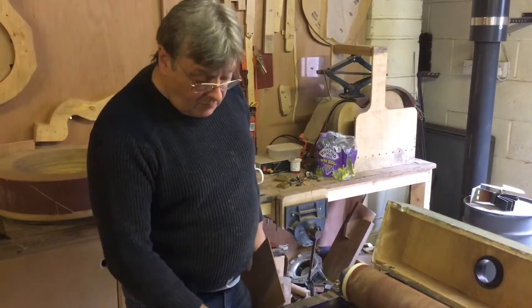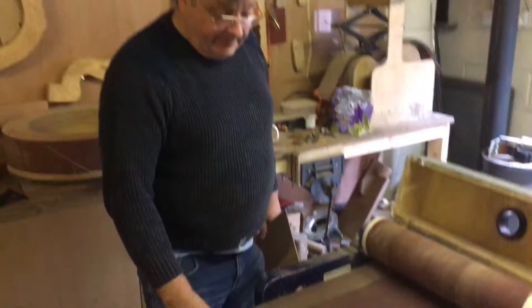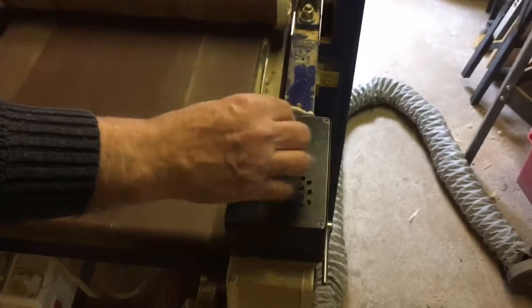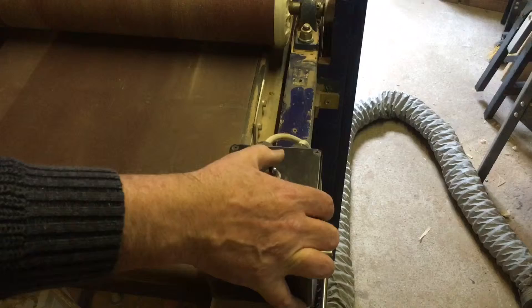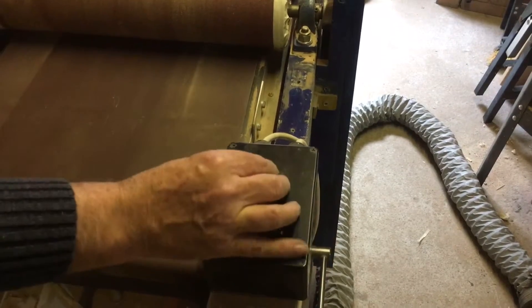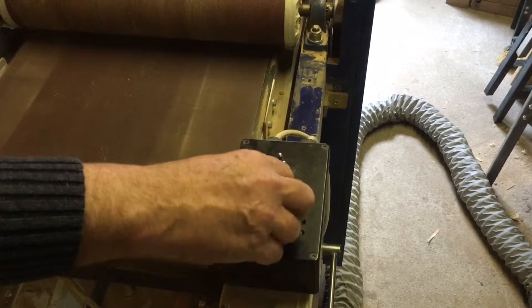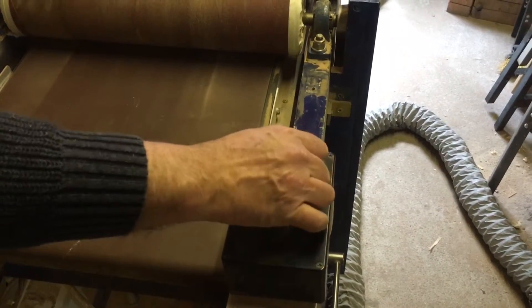We decided not to build it out of wood — I'm an engineer, so I decided to build it out of metal. The actual conveyor has a little switch here that gives me forward motion, off, and back. It's just a double pole, double throw switch. There's also a speed controller off eBay so I can speed it up, slow it down, and get my feed rate exactly how I want it.